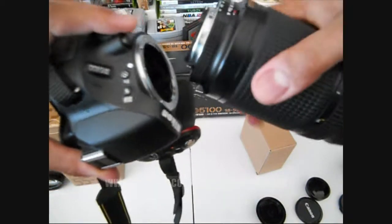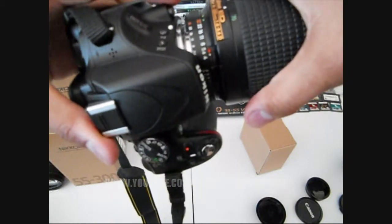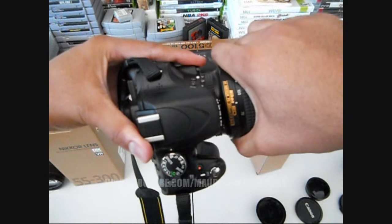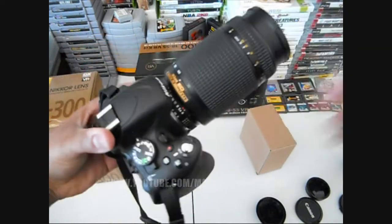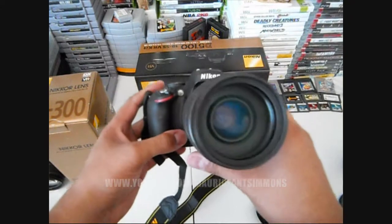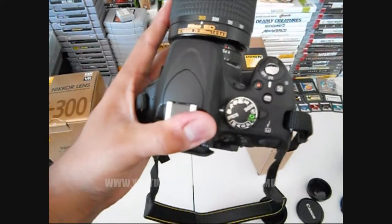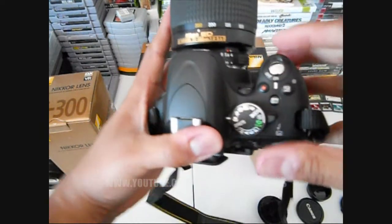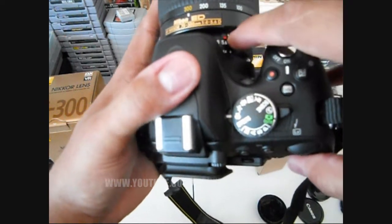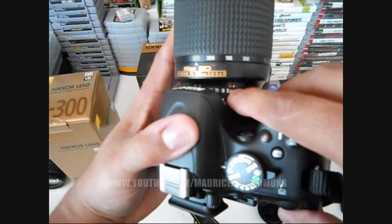Okay, so we got to line those things up again, and then it clicks in — yo, take a look at that! All right, so guys, I'm seeing something right here, it's like a little flicker switch right here. I don't know if you guys can see that.